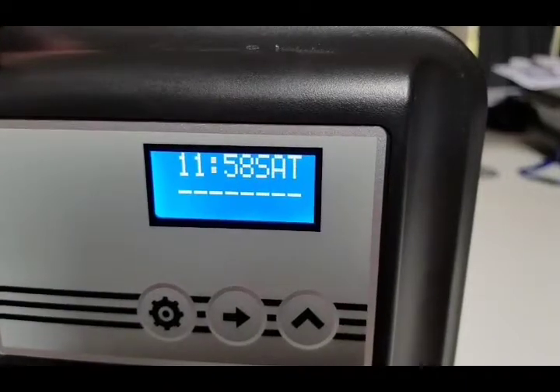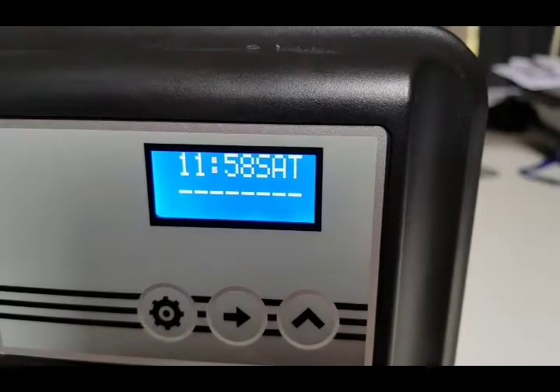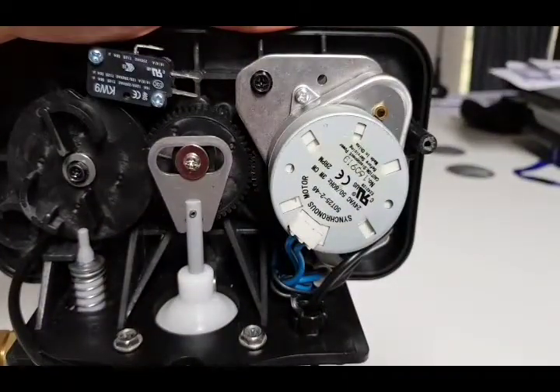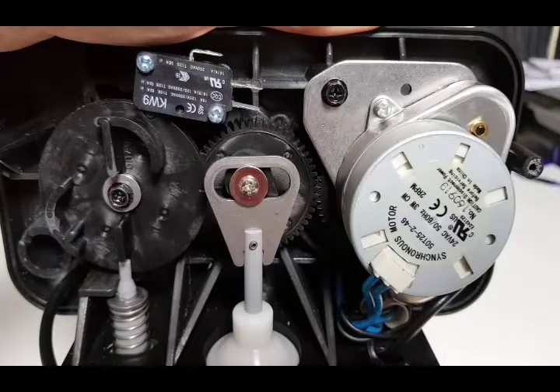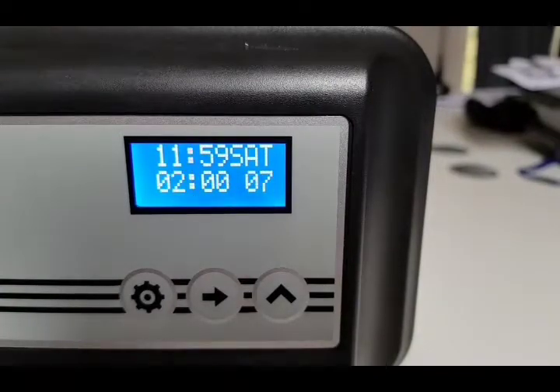Now the display just shows a set of lines because it's returning to what we call the home position. When it gets there, the display will go back to normal and start counting down your capacity again. You can see the wheels going around inside — and there we go, the water softener goes back to displaying the normal capacity remaining.